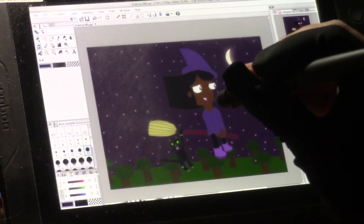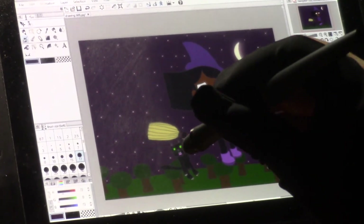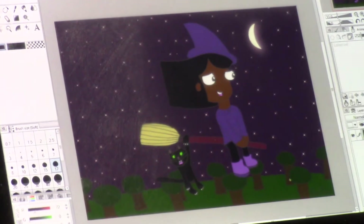Well, there we have it, my friends — the finished drawing of Wilma and Carl flying across Witchville on Wilma's broom.